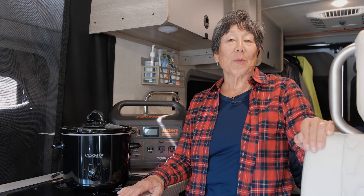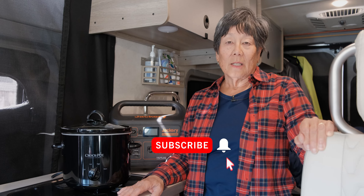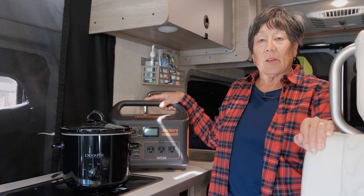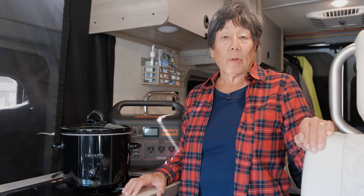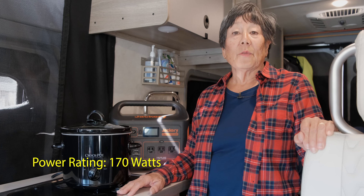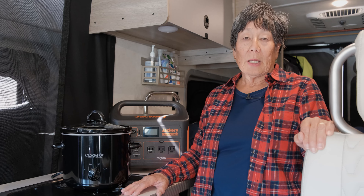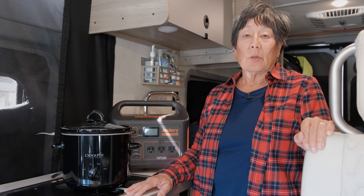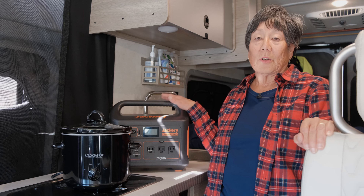Hi, I'm Lori and welcome to our channel. This video is the second in a series to determine which appliances can be used with our Jackery Explorer 1000. Today we're making pork chops and sauerkraut in our 2-quart crock pot slow cooker. During the video we will be reporting on the amount of energy consumed by this appliance and we will report during and after the final cook how much charge is left on our Jackery.